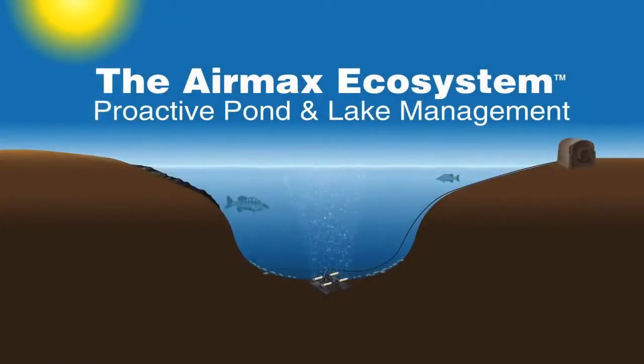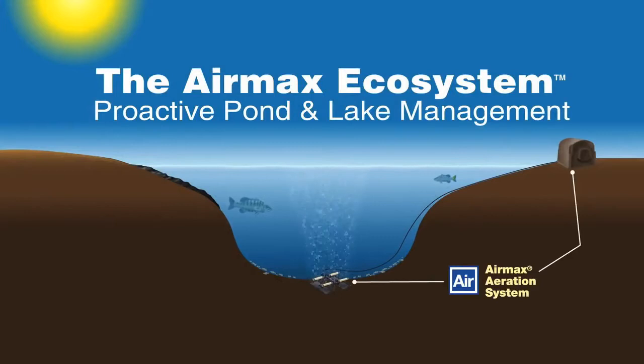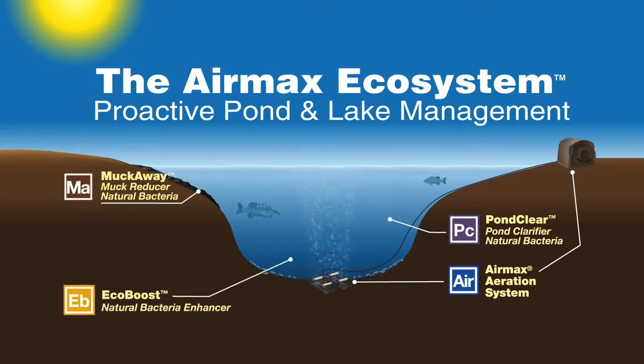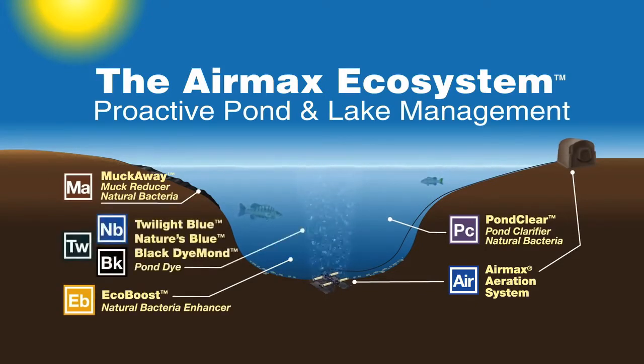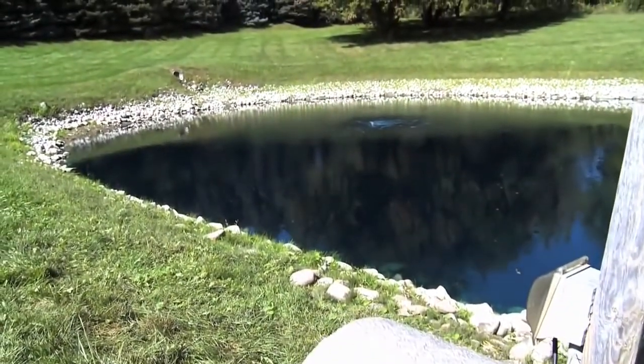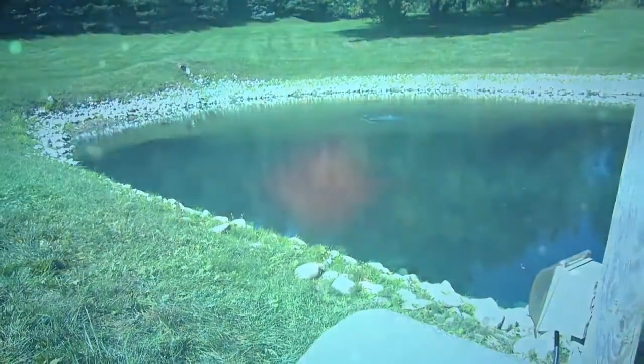The AirMax Ecosystem consists of the AirMax Aeration System, PondClear Natural Bacteria, MuckAway Natural Bacteria, EcoBoost Bacteria Enhancer, and Pond Dye. For more information on installing your AirMax Aeration System or PondLogix Natural Products, contact your local dealer.